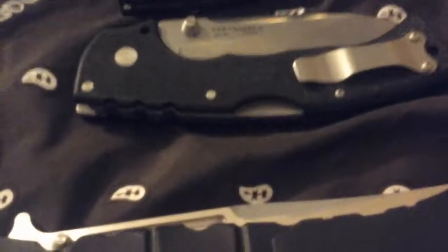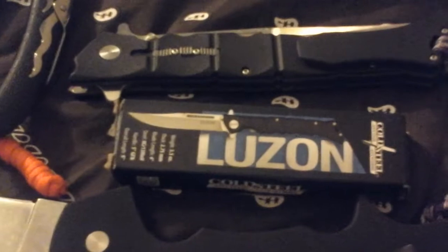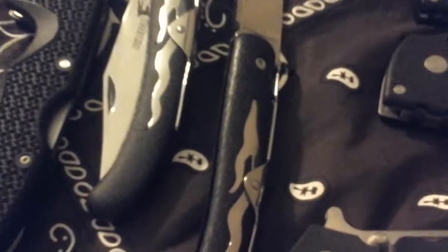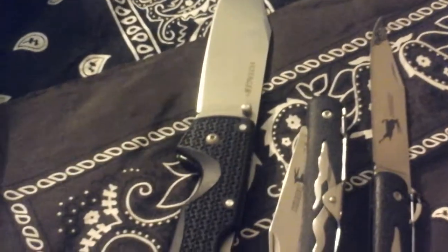We got a little family of Cold Steel right here, and then we got one Buck. We got the Spyder, the Luzon medium — I call it the little brother — we got the big brother the Luzon large, we got the 4-Max, and we got the Voyager, and we got the Kudo Light and the Kudo. The Voyager large — they also have an extra large, I've got that too but it's not with me right now.